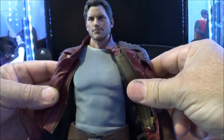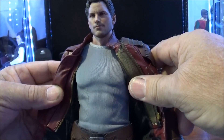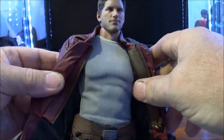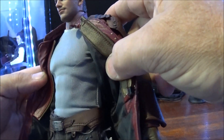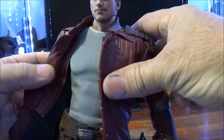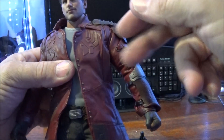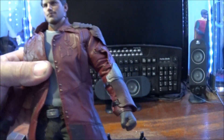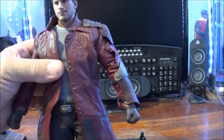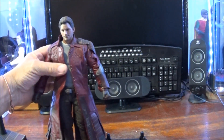I love the torso area — the way they've done the abs and the chest. The fine-fitting shirt underneath, almost like a sports-fitting shirt. It's a shame they didn't have the other coat, which is the short-hand coat to go with this. That would have been quite a nice feature.